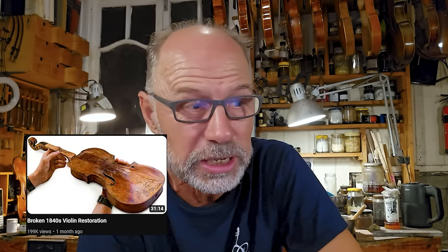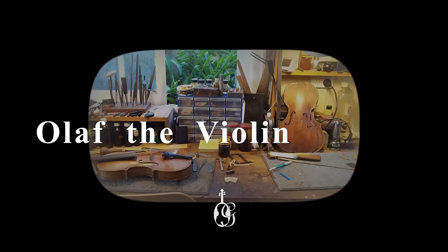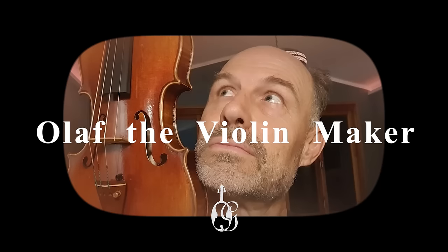Masters of the Craft have just come back again with another video called 'Broken 1840s Violin Restoration.' So I'm going to take a look at that video and review how authentic the work in it is. Okay, so I'm just watching the video, so let's get right into it.